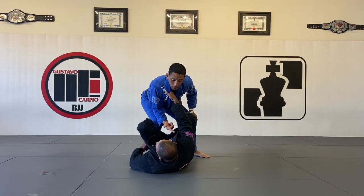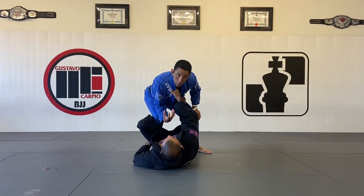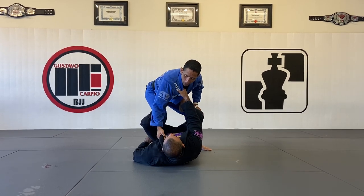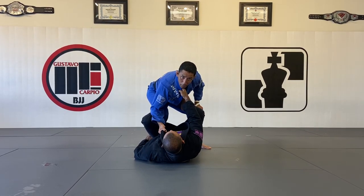We start here from the De La Riva. We want to work our way to get De La Riva, replacing our underpass. First, I'm going to start with my right hand controlling the lapel on the same side to always keep his upper body close to me.